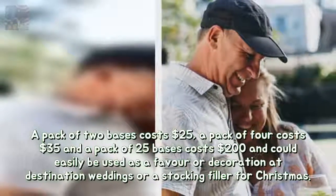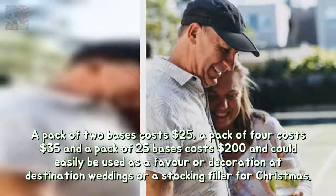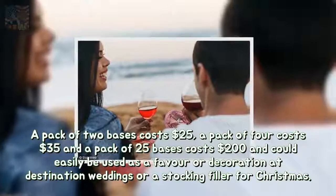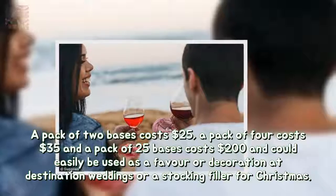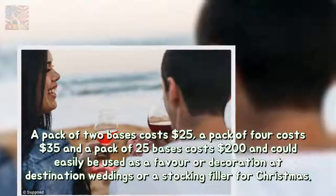A pack of two bases costs $25, a pack of four costs $35, and a pack of 25 bases costs $200. The larger packs could easily be used as a favor or decoration at destination weddings or as a stocking filler for Christmas.